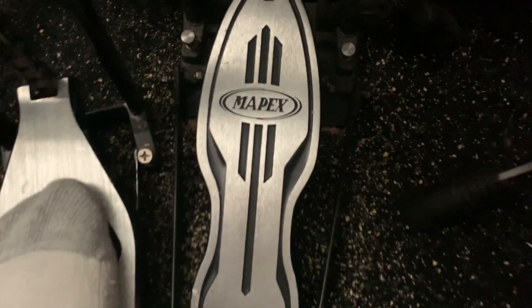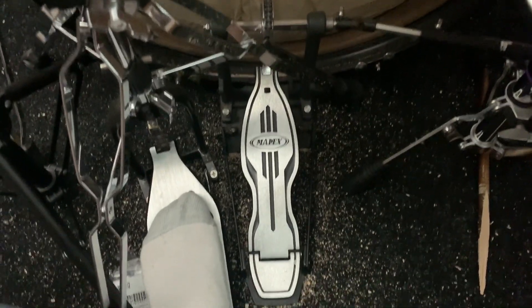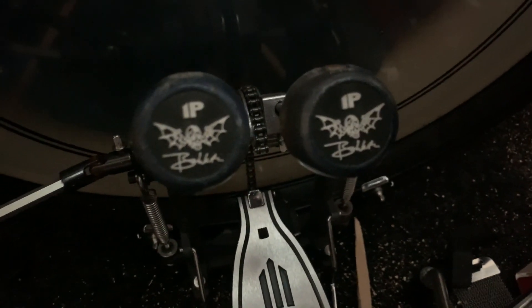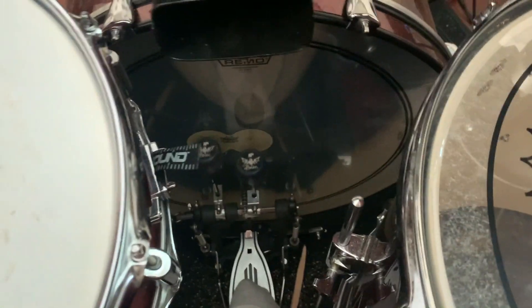Before we move on to the cymbals, here's my Mapex — I believe this is the 500. I only paid about 160 for this at Guitar Center; it was on one of their e-kits set up in the front, on sale, so I snagged it and got a killer deal. The beaters did come with metal beaters originally, but since I play super fast, I got the Innovative Percussion Brooks Wackerman signature wooden beaters. Let me show you my little drum exercise to warm up my double bass.